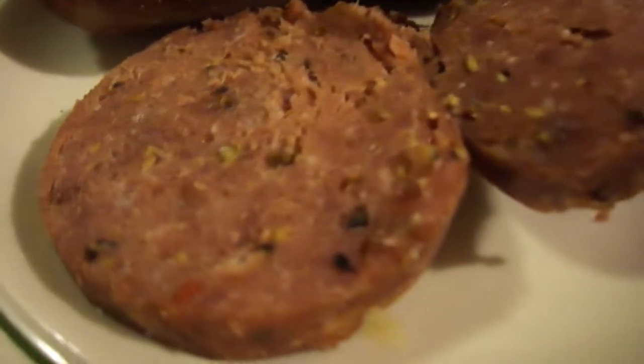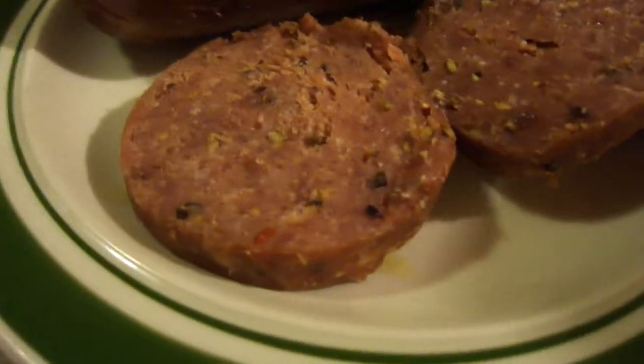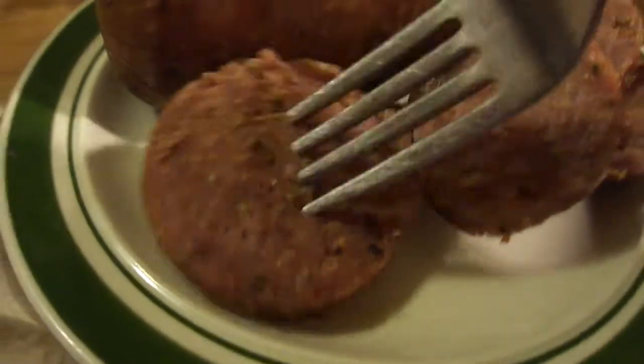Look at this — look at the inside, it looks really good. I'm going to have it by itself first, and then I'm going to put a little bit of the mustard on there that Michael Creach sent me. Let's try it by itself first — look at that.